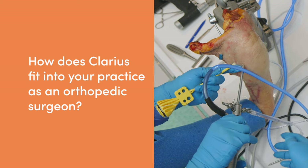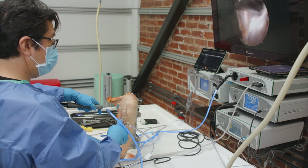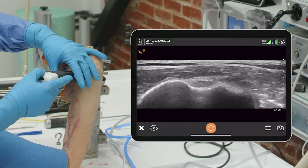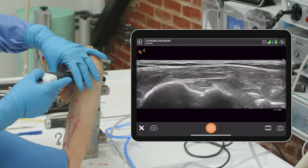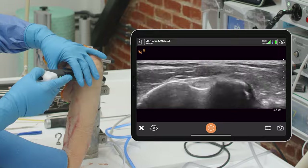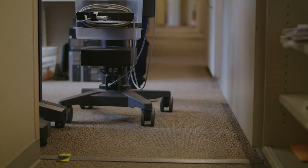With arthroscopy we still have to have cords coming from different monitors to see things inside the joint. With ultrasound we'd have yet another piece of equipment. Using wireless is the natural, perfect evolution of what we really needed — being able to use things on the field easily without the risk of contamination is much safer and better for our patients.